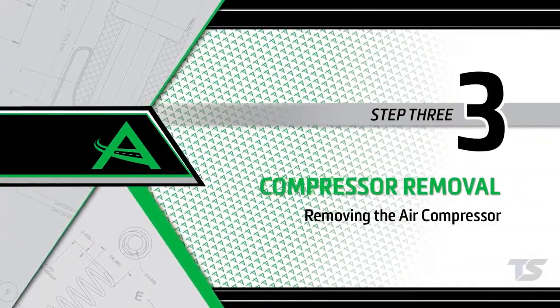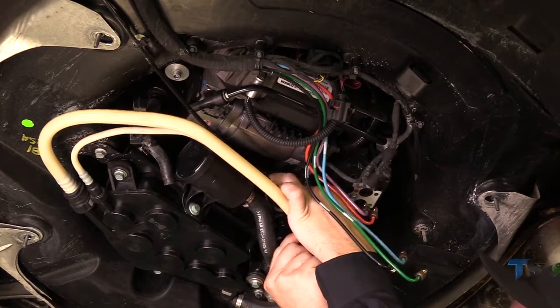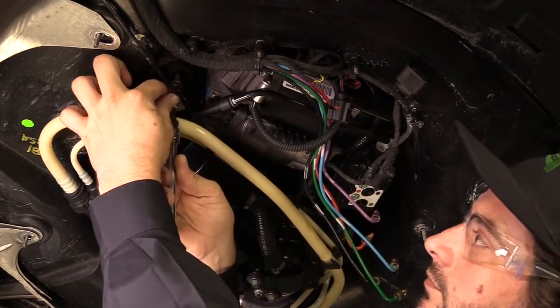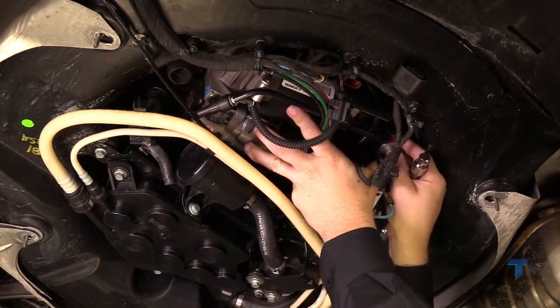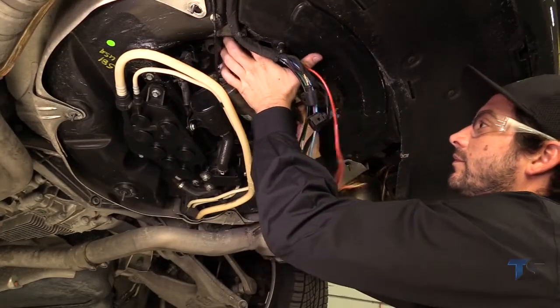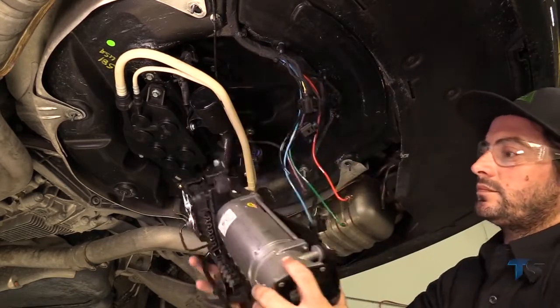Removal Step 3: Removing the air compressor. Remove the three mounting bolts and hardware holding the compressor assembly to the vehicle. Remove the compressor assembly from the vehicle. Removal complete.